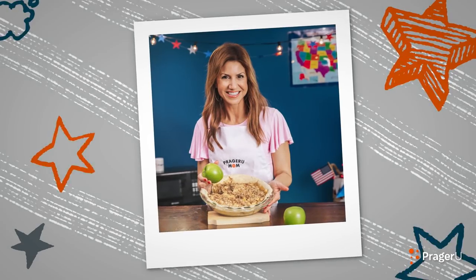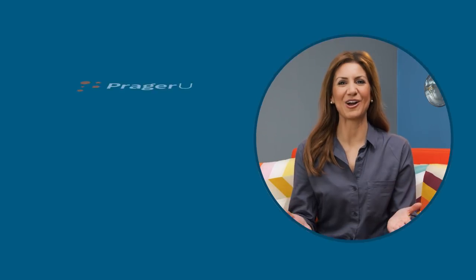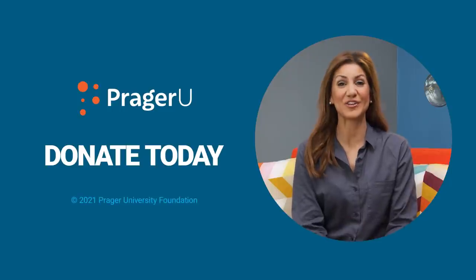Who wants some? It's actually really good. Thank you for watching this video. To keep PragerU videos free, please consider making a tax-deductible donation.